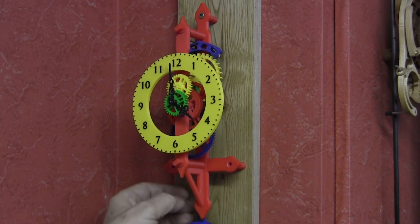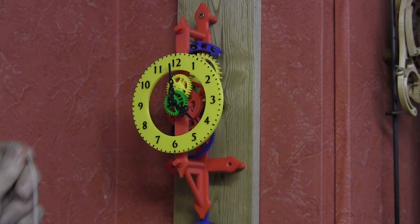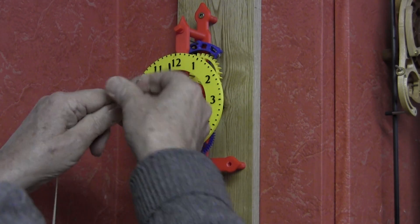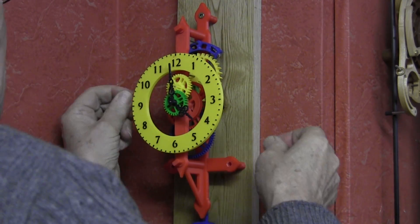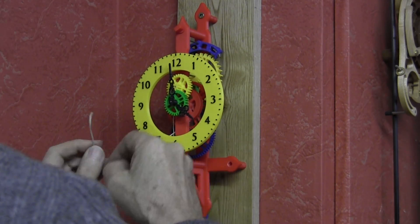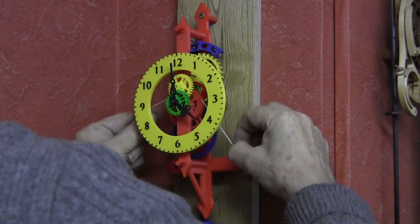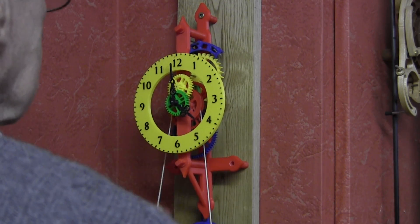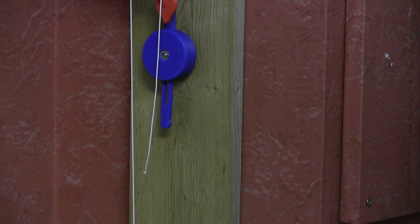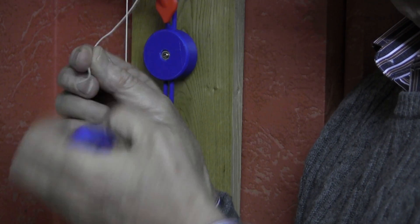Attach the clock to the wall with three screws, making sure the frames are vertical. Attach the weights by wrapping the cord around the drum one and a half times, and fix the main weight to the right hand side and the counterweight to the left. If necessary, adjust the pallets to get the clock beating evenly. Adjust the pendulum bob downwards to slow it down and move it upwards to speed it up.